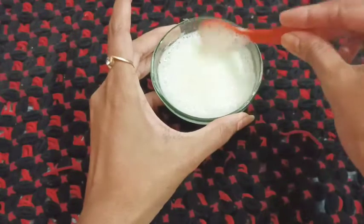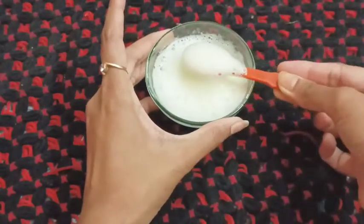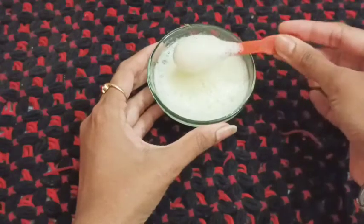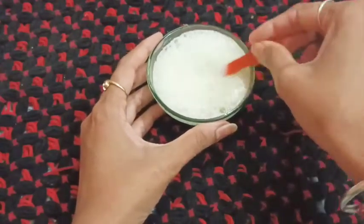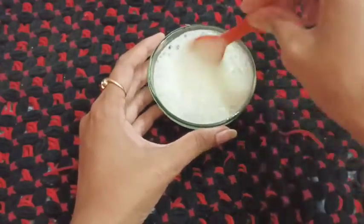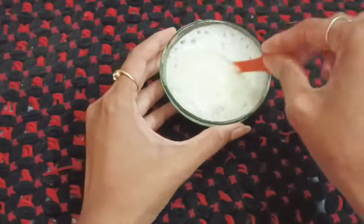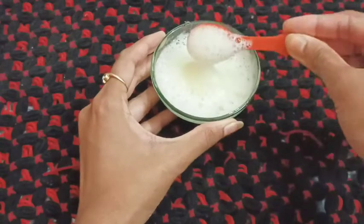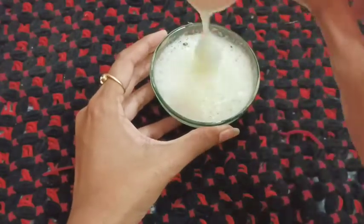If you are dealing with unevenness or blackness, you can use it. Whether you are dark or black, this is the best home remedy. If you are black, you will have a bleach treatment.